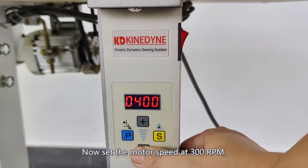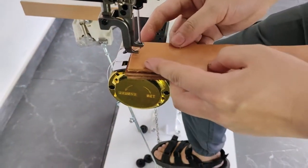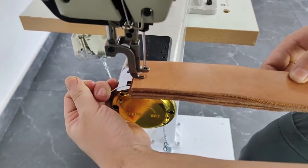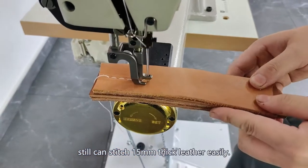Now set the motor speed at 300rpm. It can still stitch 15mm thick leather easily.